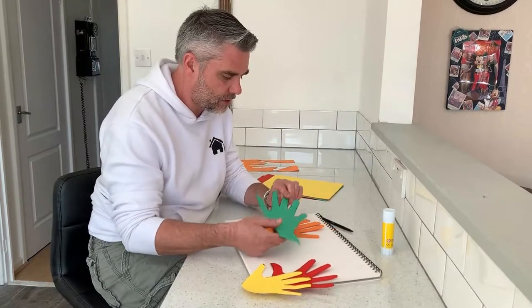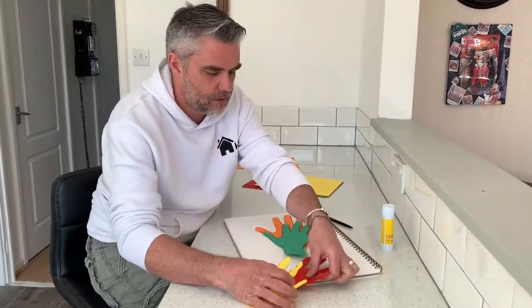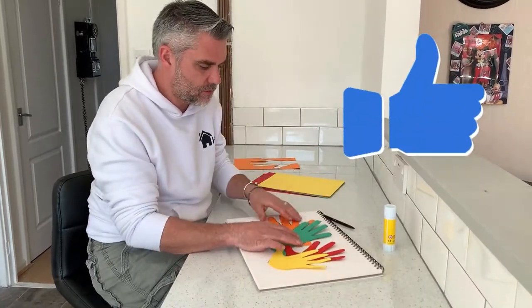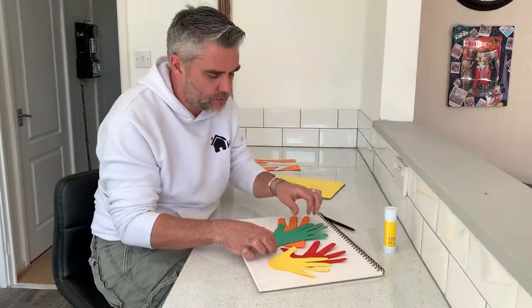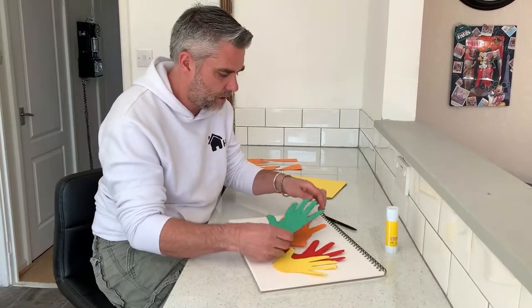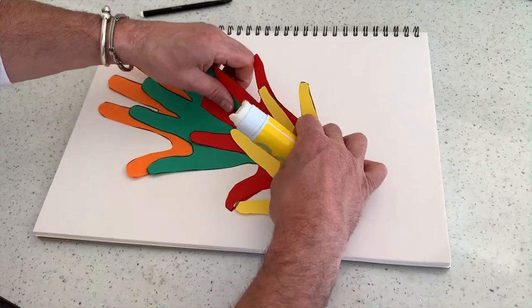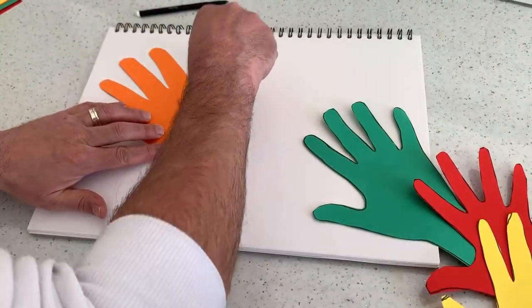There are lots of different ways you can do this — you can put them on top obviously like so, or you can arrange them out in whatever pattern you want. So I'm going to glue this down.